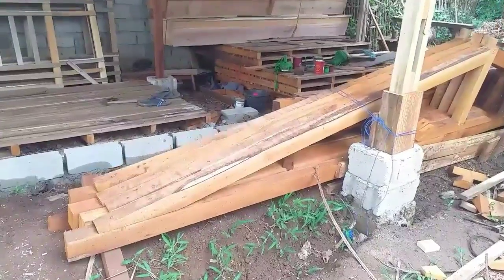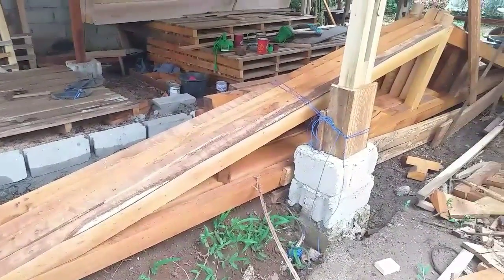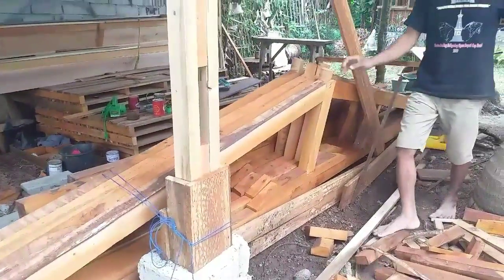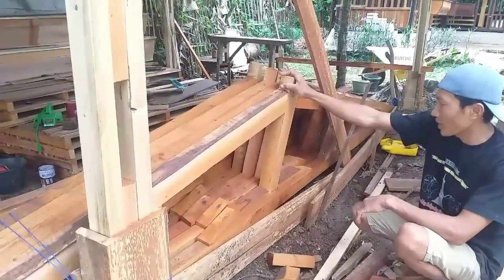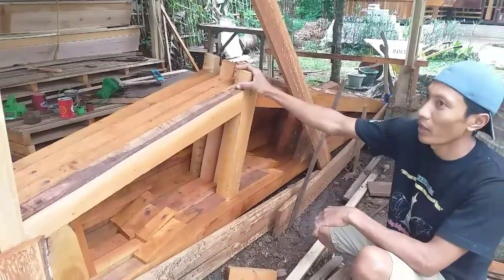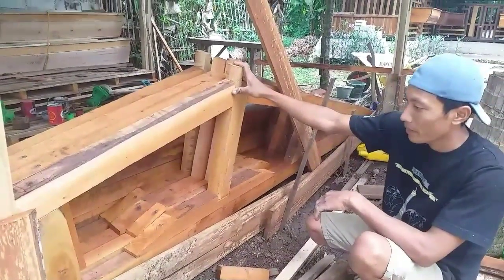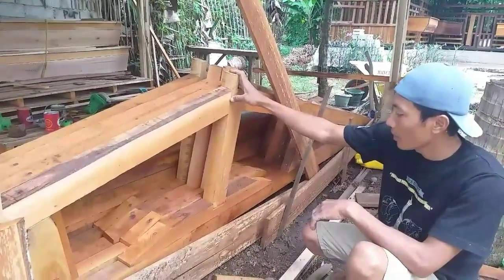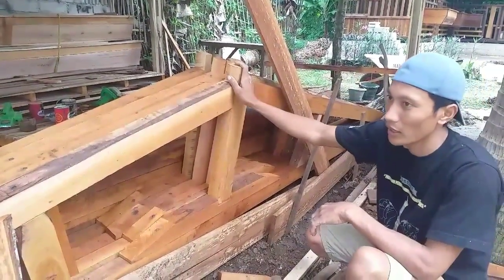Yang selanjutnya, ini bagian atasnya. Untuk apa namanya, bagian atas untuk menumpang asbes, namanya apa mas? Ini namanya kuda-kuda. Sudah, untuk penumpang balok asbesnya. Di sana nanti menggunakan asbes, karena dengan ukuran kandang yang tinggi, pakai asbes.